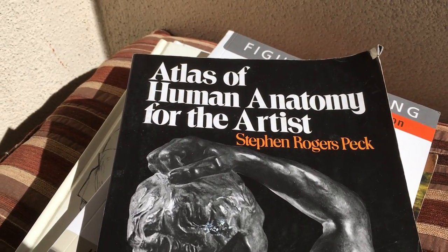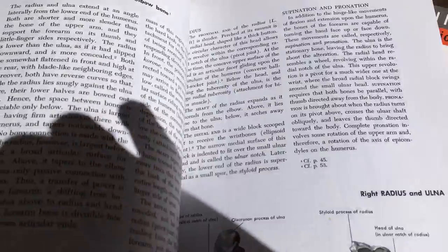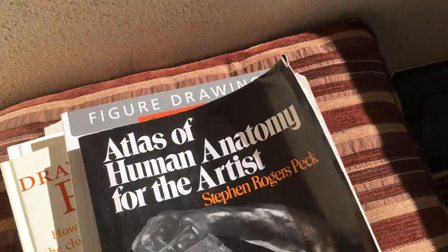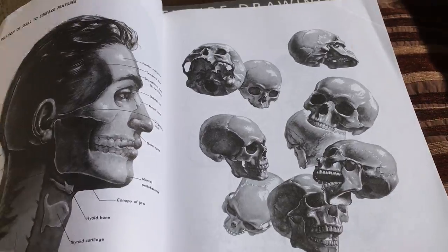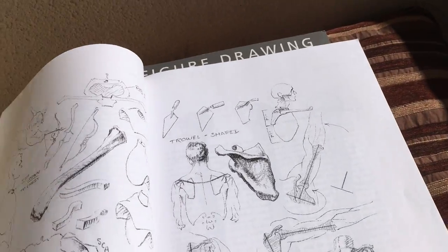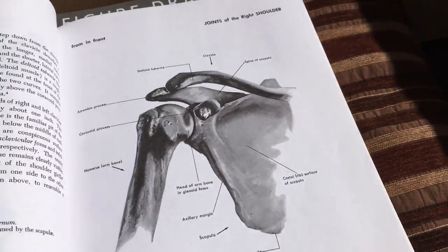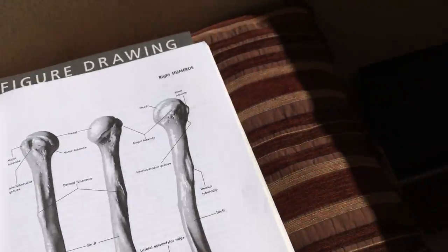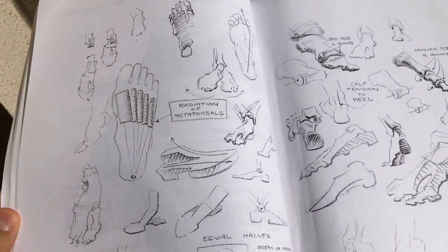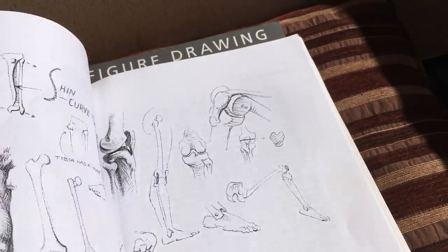This book is pretty cool — Atlas of Human Anatomy for the Artist. I like this because it also shows the bones and stuff, similarly to the first book. But then it has these pages which I find are the most helpful. They have kind of helpful tricks — not tricks, but breaking things down in different ways. They'll say like 'oh this looks like a horseshoe shape,' random tips that will help you draw things better or remember the shapes of things.